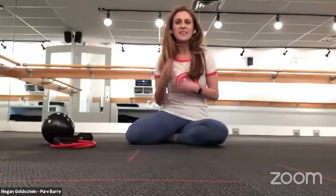In class we use a lot of fun playlists — the class is very musically driven. It's meant to keep you going, keep you energized and excited. When you get to that shake zone, that point of fatigue where you feel like giving up, you can close your eyes, listen to the music, and let it help drive you through.